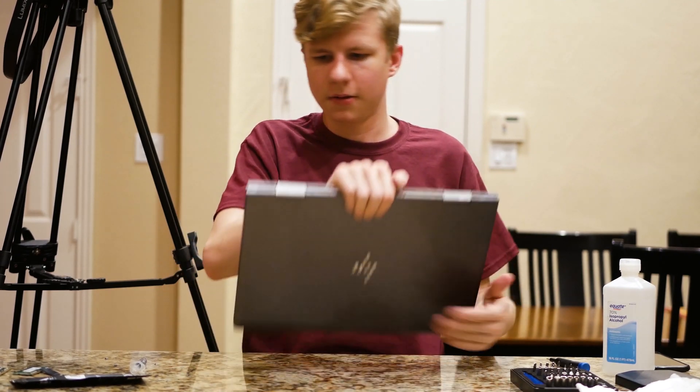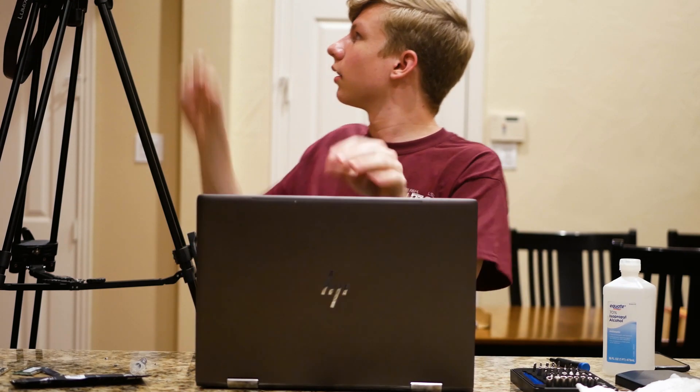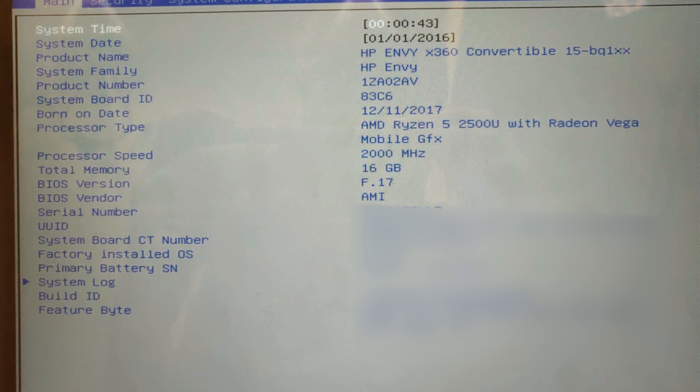Let's see if it works. When it first turns on it should show some weird errors — and look at that, it does turn on. I'll go into the BIOS. We're in, and so far it seems to be working. Total memory: 16 gigabytes — detected correctly.